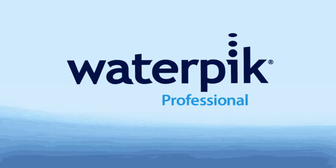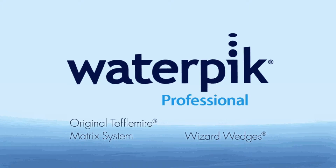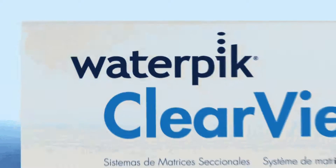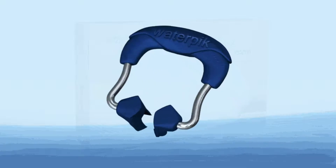Waterpik, trusted for years for dependable matrix solutions including the original Toffelmeyer system and wizard wedges, now brings you the new Waterpik Clearview sectional matrix system featuring the state-of-the-art Clearview matrix ring.